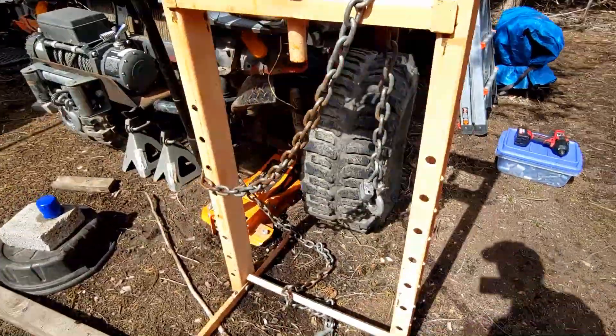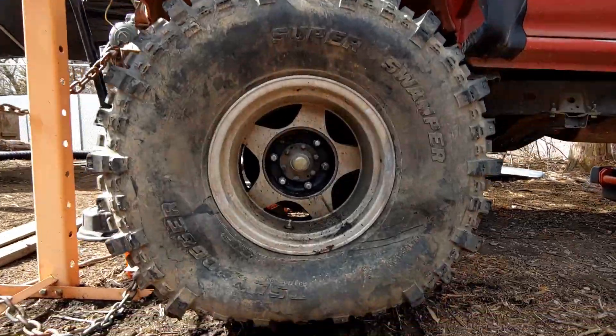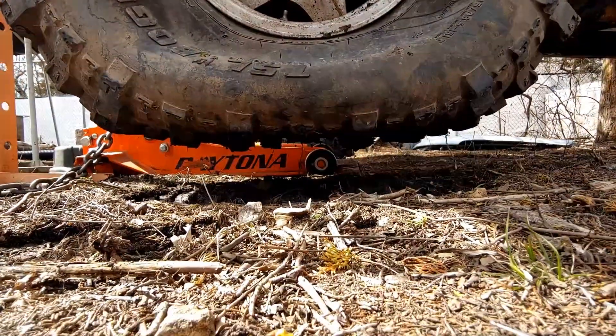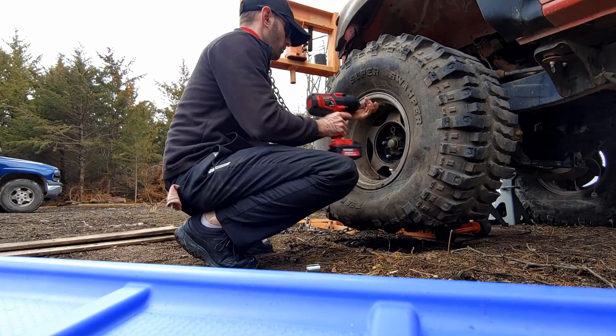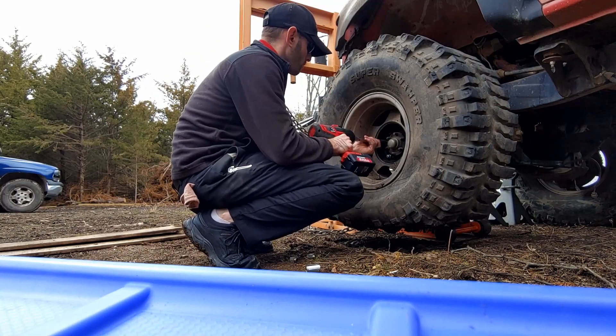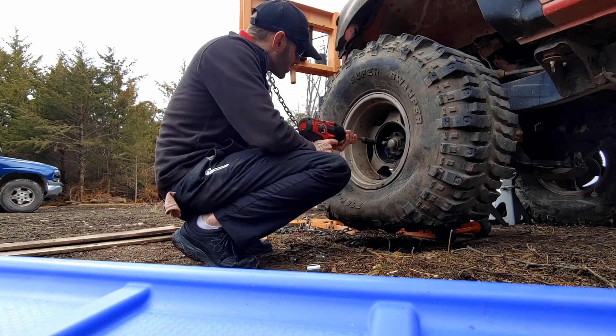Let's jack this sucker up and see what we can do. Yep, she's flat all right. What the hell — three different size lug nuts?